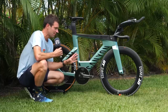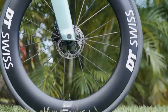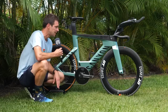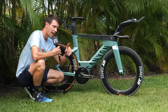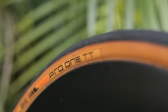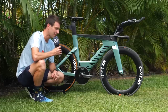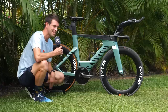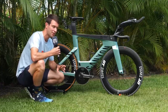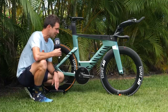Now onto the wheels. Daniel's obviously partnered with DT Swiss and he's going to be running the DT Swiss ARC 1100 wheels in Kona — 80 mil both front and rear, so a fairly deep set of wheels. In case you're freaking out that we've got a tan sidewall on the rear and a normal tire on the front, they are going to be swapped out ahead of race day. We are currently running the Schwalbe Pro 1TT prototype tires, and I believe it's going to be the same for race day.